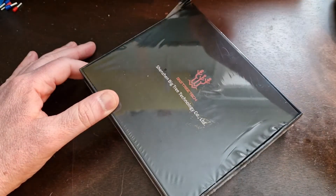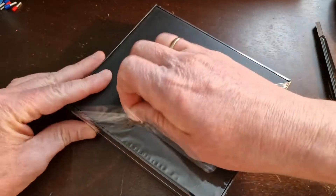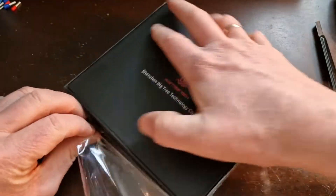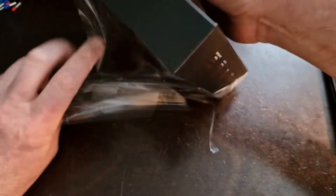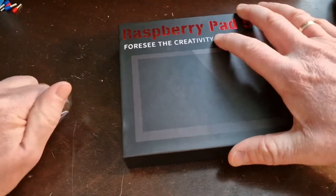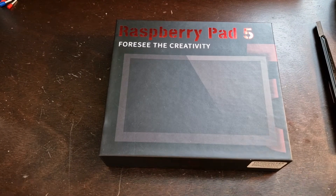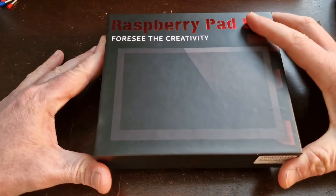BTT and Big Tree Tech, they are one and the same. Big Tree Tech, if you guys don't know, is the main company. BQ kind of split off to do all the 3D printer style - the actual machines and whatnot. So BQ, Big Tree Tech, same thing. Anyways, let's get this opened.